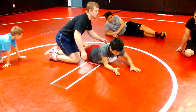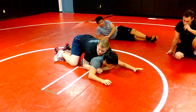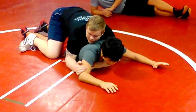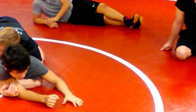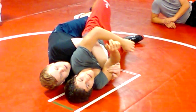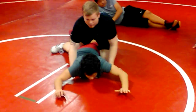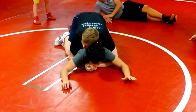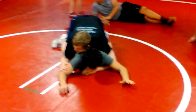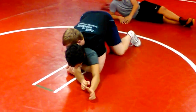Drill it a couple times just here — locking his arm. Start from the lock, lock his arm, drive over to your lock. Locking from the floor, right here — West Point. It's hard to defend; it can be very painful if you try to. Locking it, going for my lock, locking his arm, driving over to the floor. Take it home.